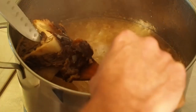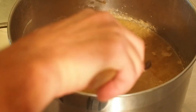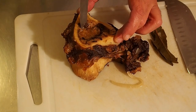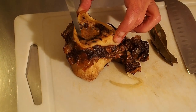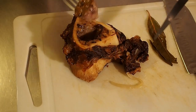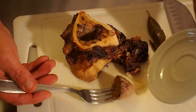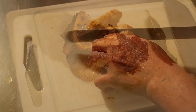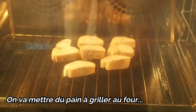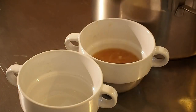On retire l'os à moelle et les feuilles de laurier. Pour récupérer la moelle, on va bien jusqu'en bas et on tourne autour. On récupère la moelle et on la réserve de côté — on ne va pas la gaspiller.